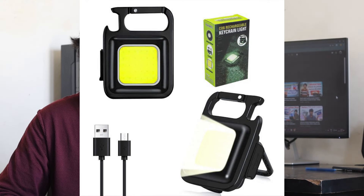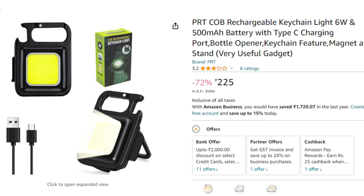We have chosen the keychain light, which is 6 watts and has a 500 mAh battery. It is available on Amazon for 225 rupees at a very reasonable price. We will provide a link in the description of this video.